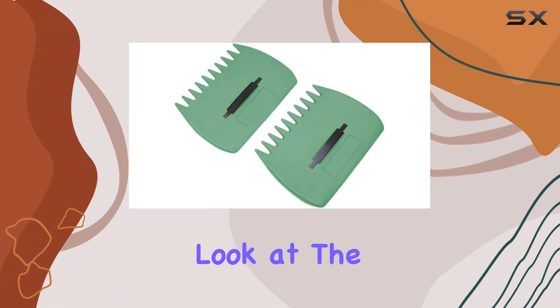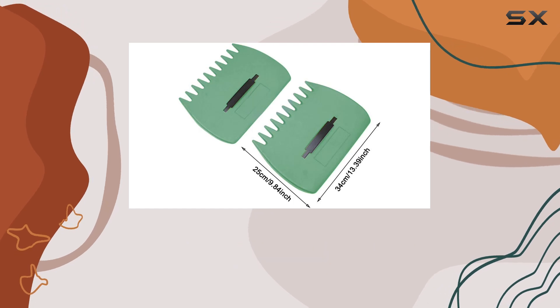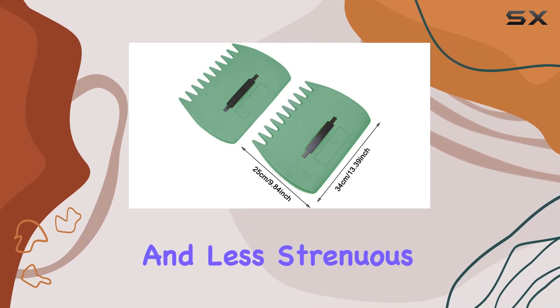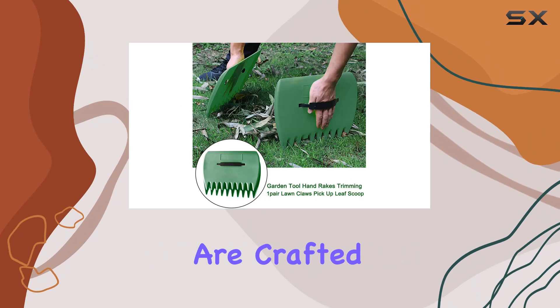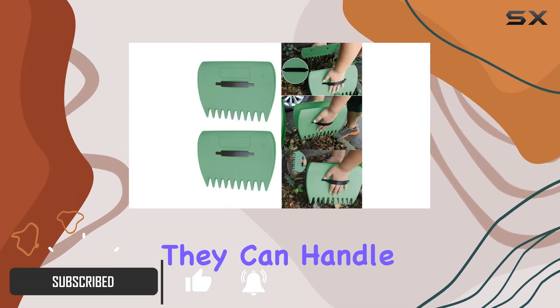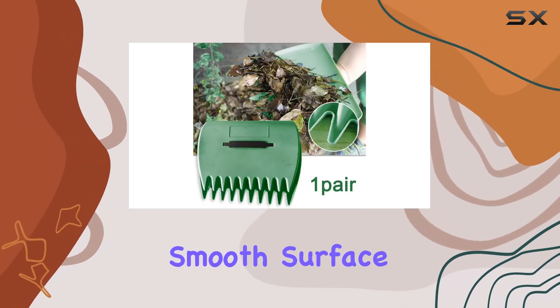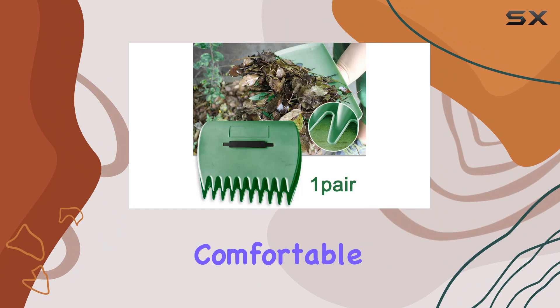Today, we're taking a closer look at the lawn claws from Caledaca, a versatile tool designed to make yard work more efficient and less strenuous. These lawn claws are crafted from durable, thickened PP plastic, ensuring they can handle a variety of tasks without wearing out quickly. The smooth surface and lack of burrs make them comfortable to use.